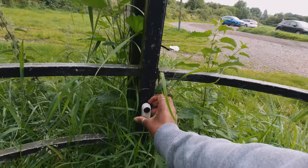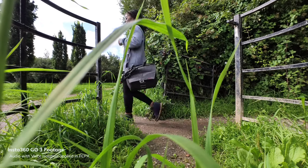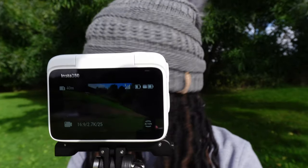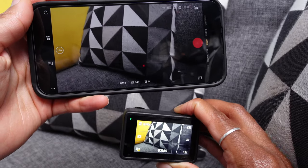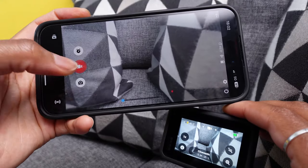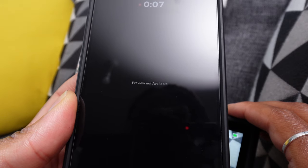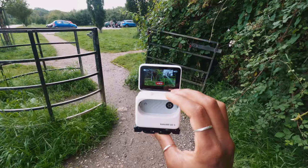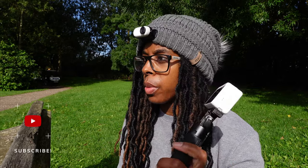I mentioned the action pod earlier — not only does it charge the Go 3, but you can also use it for remote viewing. You can do this with the Action 4 via your mobile phone and the DJI Memo app, which works great, and you can also use your phone with the Hero 11 to set up your shot — but as soon as you hit record you lose your preview. That doesn't happen with the Go 3, so if you have it mounted anywhere you'll always have a full view of what your camera is seeing. You do have to be within a certain range of the action pod though — if you go too far it will lose connection. Even though it loses connection, it does still keep recording so you won't lose your footage, but you will lose that preview and won't be able to see what you're doing.